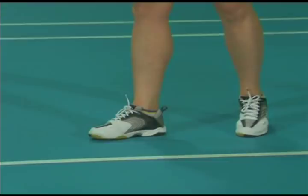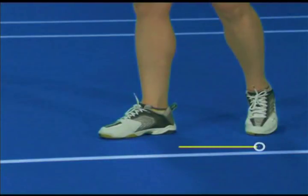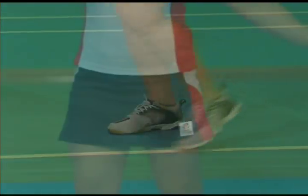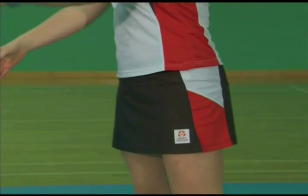Using a forehand grip with a high racket carriage, take a balanced stance close to the centre of the court. Weight transfers from the back foot to the front foot, and the racket hip begins to move forward.